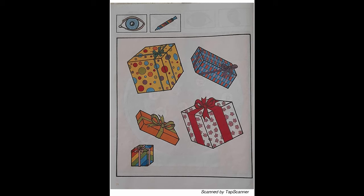Choose a package. Look at the packages. With one of your markers, draw a circle around the package you think is the prettiest.